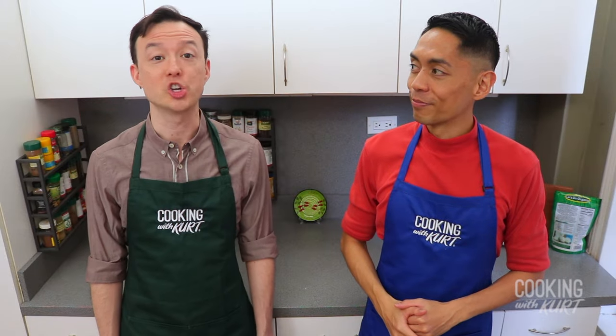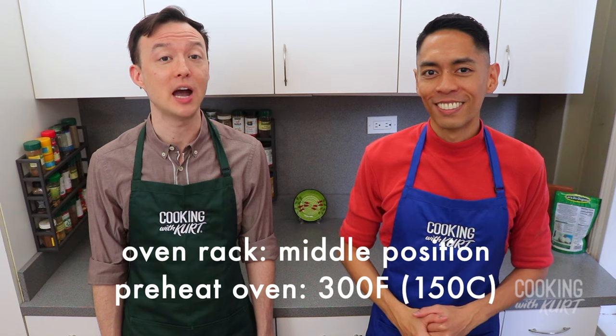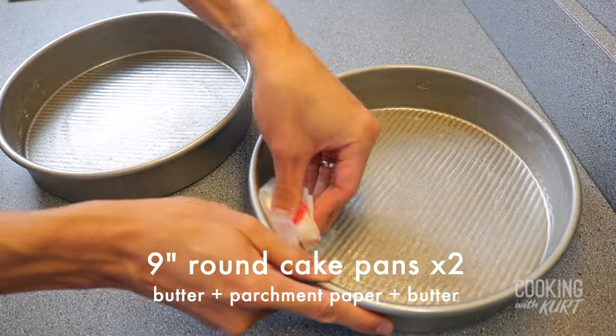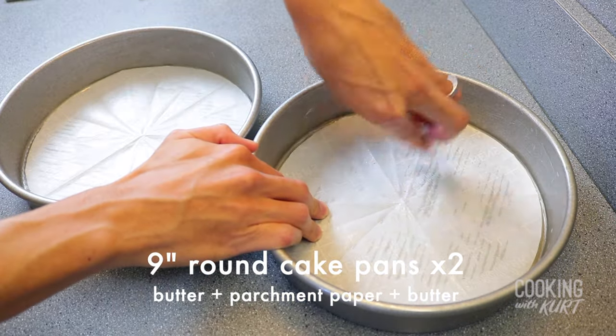Next we're going to make our chocolate cake layers. With your oven rack in the middle position, preheat your oven to 300 degrees Fahrenheit. Take two 9-inch round cake pans, butter the sides and the bottom. Line the bottoms with parchment paper and butter the parchment paper as well.